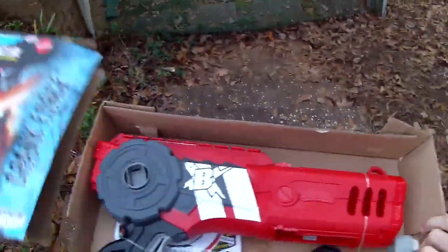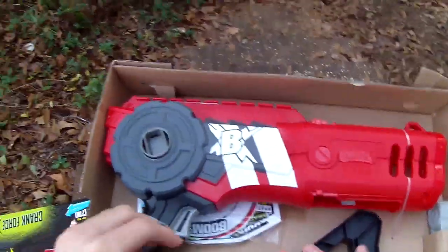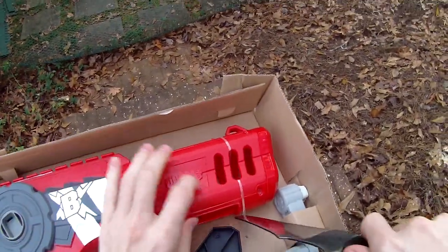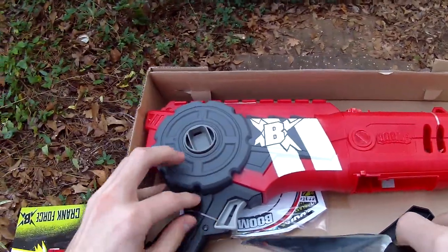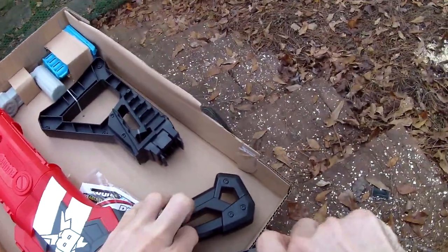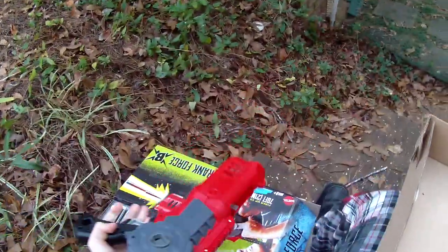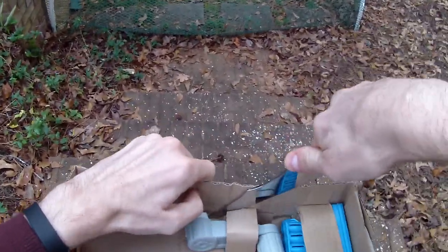Out of the box it looks like you get some photo paper targets — very cool — the stock, which appears to be may or may not be removable after you've installed it, and then of course all the necessary pieces like the crank and the clip.